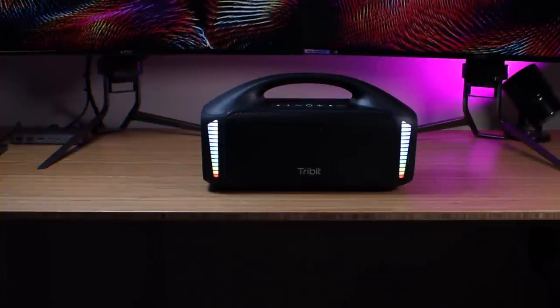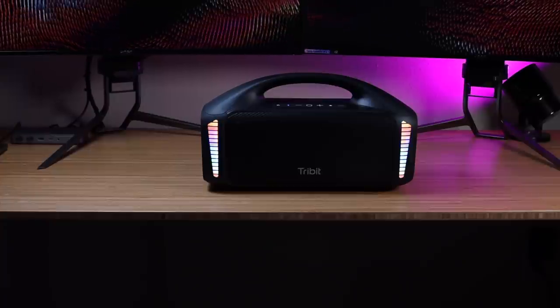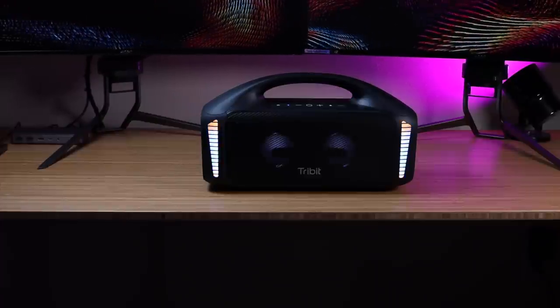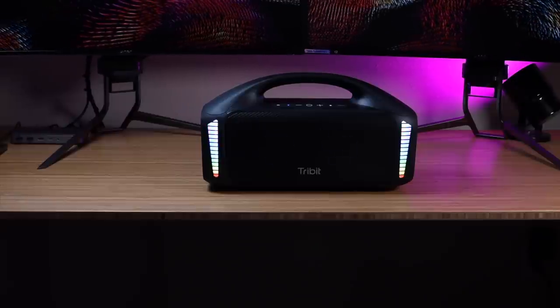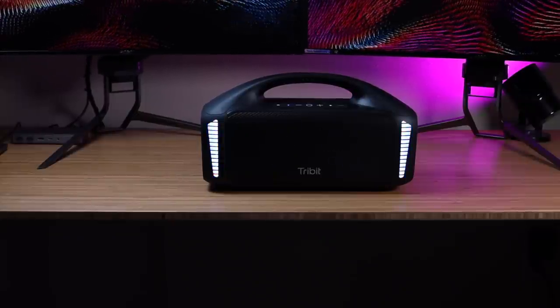When talking about any Bluetooth speaker the most important thing obviously has to be the sound quality, and this speaker sounds insane. For a quick sound test, here we are at the low range and then I'm going to turn the volume up to about medium. You can hear it gets really loud without distorting, and I'm going to crank it all the way up. It gets really loud without any distortion — I think it sounds incredible.